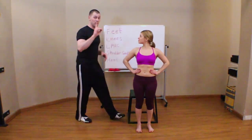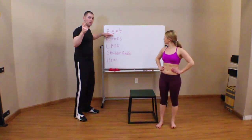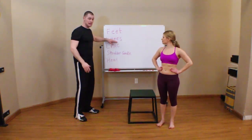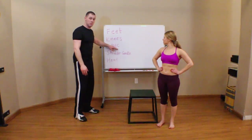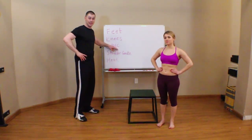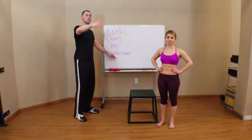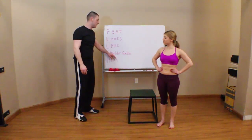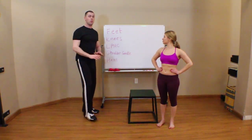So there you go — optimal posture, reviewing quickly: feet parallel, hip width with a mild medial arch; knees in line with the second and third toe; lumbopelvic hip complex set with pants adjusted so you can see if it's in neutral; shoulder girdle down and back, including when arms are raised; and head starting in a neutral position. I hope this gives you a good foundation for what's going to happen in the overhead squat video series as we start pulling it apart sign by sign. Thanks.